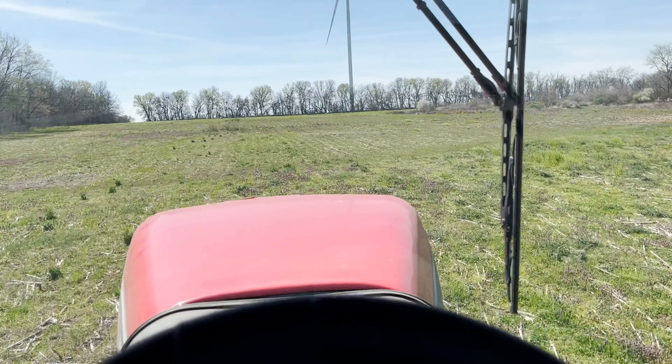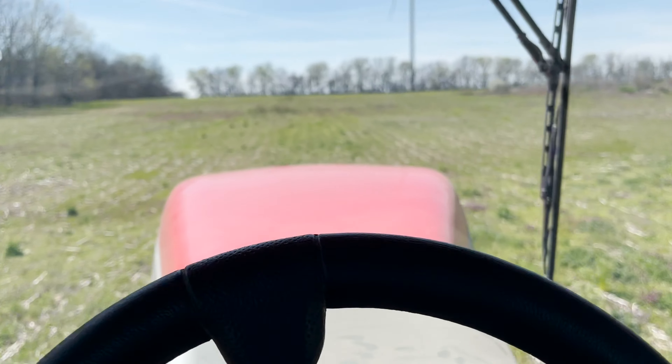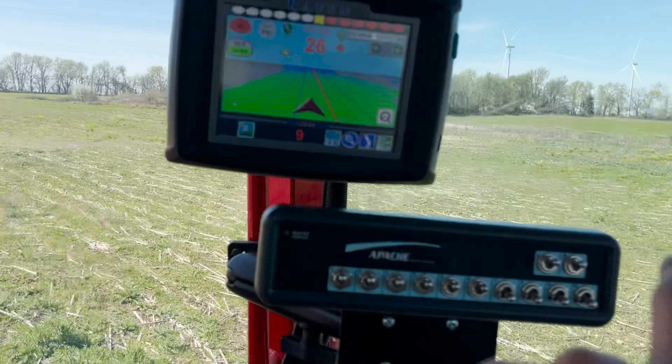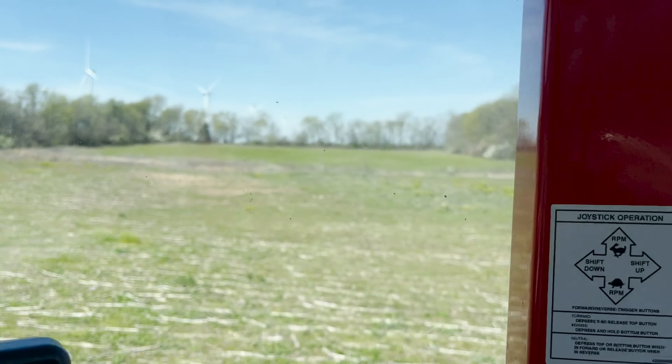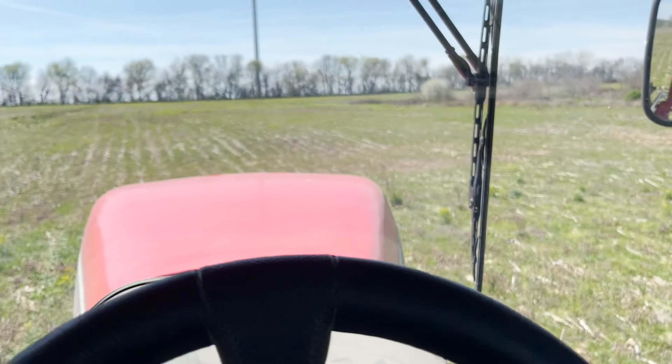It'll air up, then it'll go down a little bit. Come up here and spray this - pretty much everything behind us now has been sprayed. All these weeds and everything will be dying pretty soon.